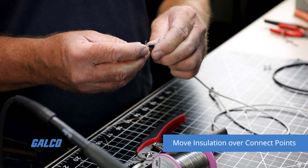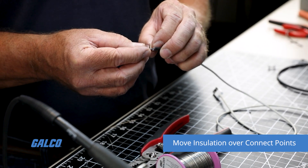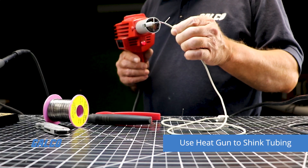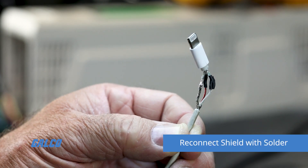Move the insulation over the connection points to provide insulation and reinforcement for the wire. Use a heat gun to shrink the shrink tubing around the connections. Then reconnect the shield with some solder.